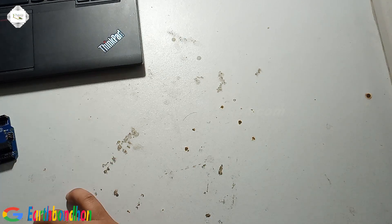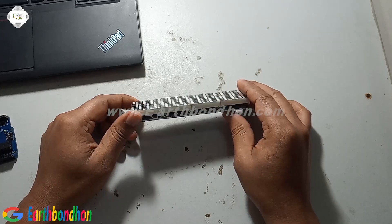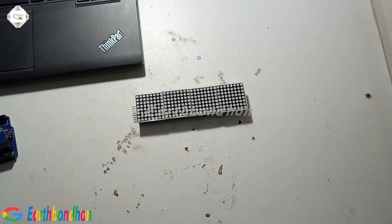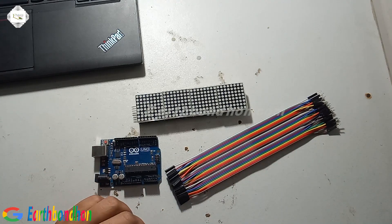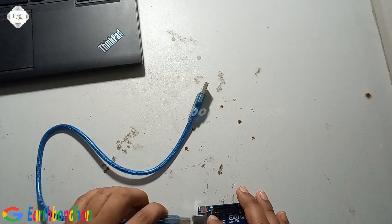Hello viewers, today I am doing LED display testing. The LED display is 8 into 32. The LED display is controlled by MAX7219. This project first needs the LED display board, which is an 8 into 32 LED display, and also connecting cables — male to female — and a program board.